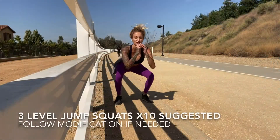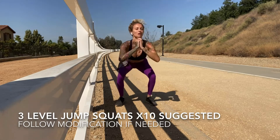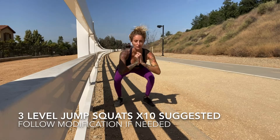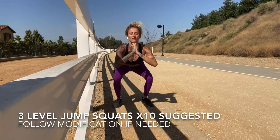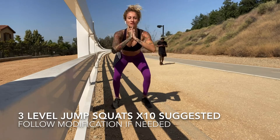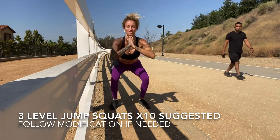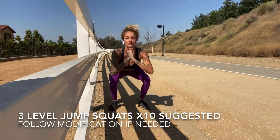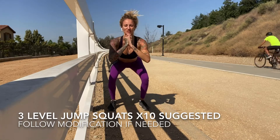Good old-fashioned jump squats. I try to go a little lower, and then I start all over again — three high, three medium, three low. Again three, three medium, three low — one, two, and three.